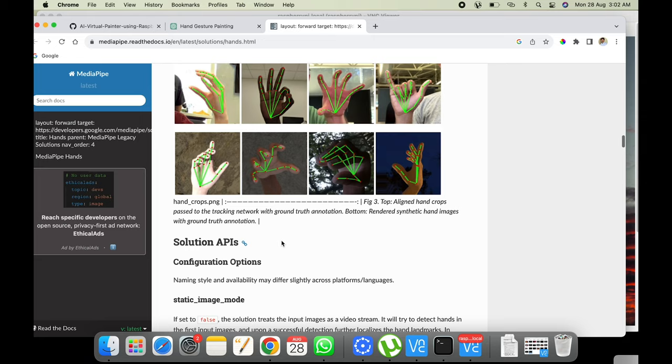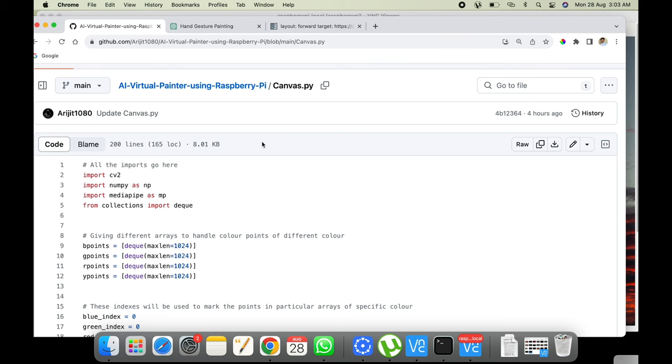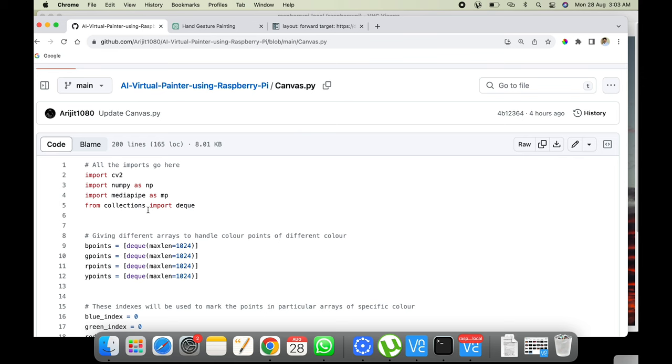The code imports cv2, numpy, mediapipe, and collections. Then we create four lists for four colors: b_points for blue, g_points for green, r_points for red, and y_points for yellow. These are lists of deques (double-ended queues) with a maximum length of 1024. Deques are a very good data structure for paint applications because we're storing the coordinates of our finger brush as we draw.